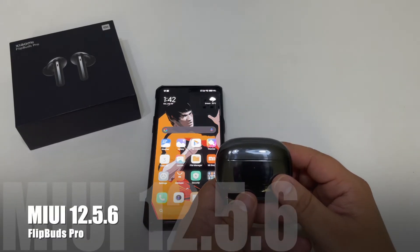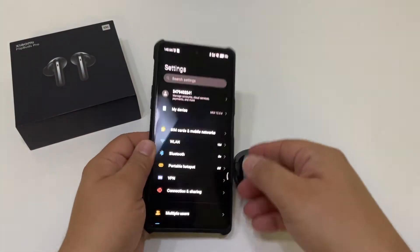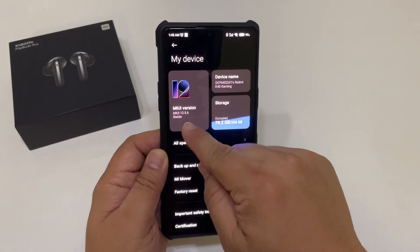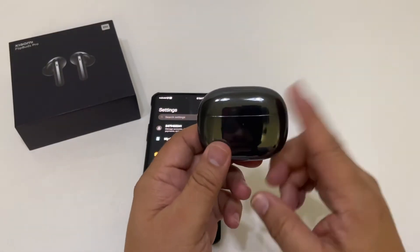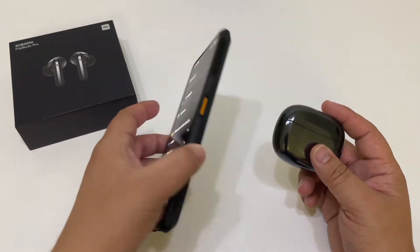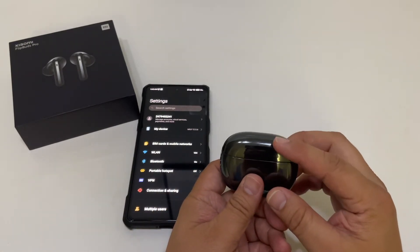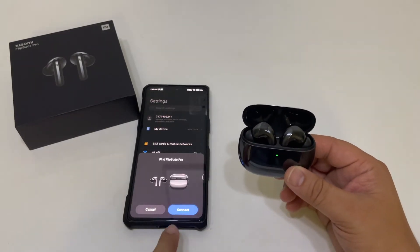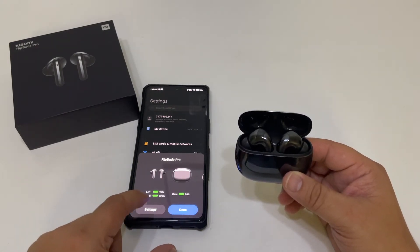Xiaomi has addressed all of these issues with their new MIUI 12.5.6 update, as you can see on my device — we have an update right here. MIUI 12.5.6 now allows for Xiaomi's earbuds to have quick pairing with Redmi devices. Before, you could not do that — only with Xiaomi devices and only certain ones. We open it up and we see we have quick pairing now. The Flip Buds Pro shows us our battery life for left and right.